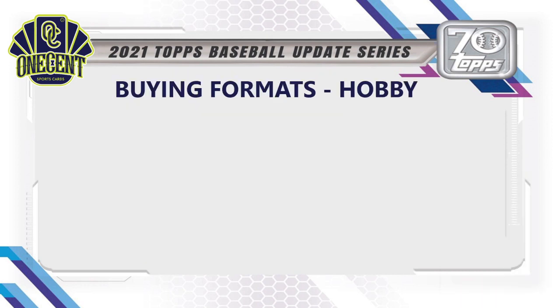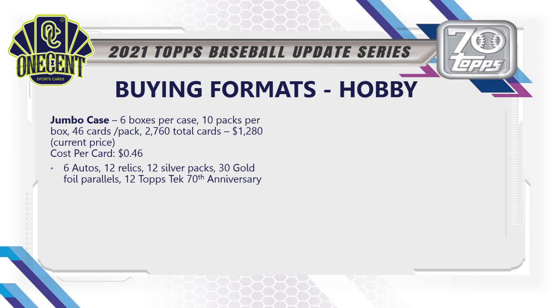For buying formats, starting with hobby: the jumbo case has 6 boxes per case, 10 packs per box, 46 cards per pack — 2,760 total cards — currently priced around $1,280, giving a cost per card of about 46 cents. That gets you 6 autos, 12 relics, 12 silver packs, 30 gold foil parallels exclusive to the jumbo format, and 12 Topps Tech 70th Anniversary cards.